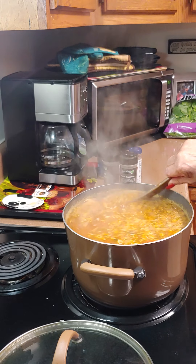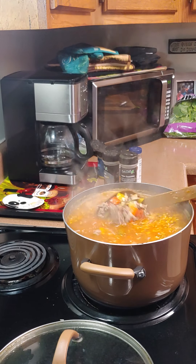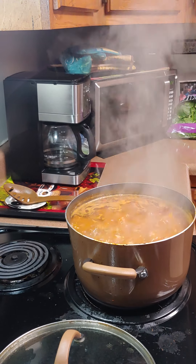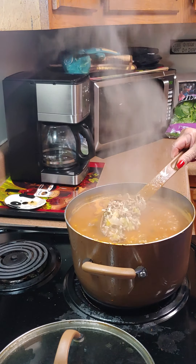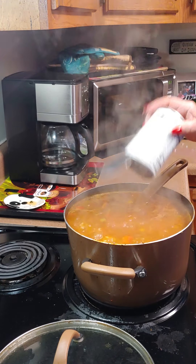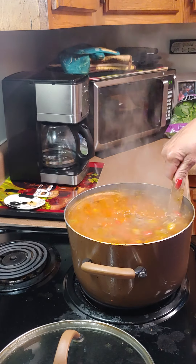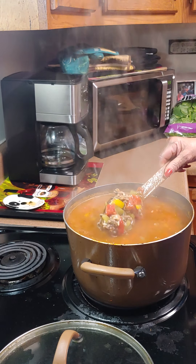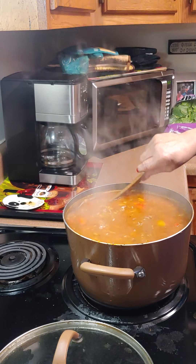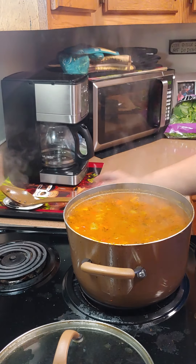When you stir it up it looks like this. We still want to let it cook down some more, then we'll add the stewed tomatoes and make our salad. It's boiling and doing really good. Now we're going to add one can of stewed tomatoes. We got the rice, the peppers, sweet peppers — just let that simmer and cook. Oh, it smells good — it smells like tomato soup almost.